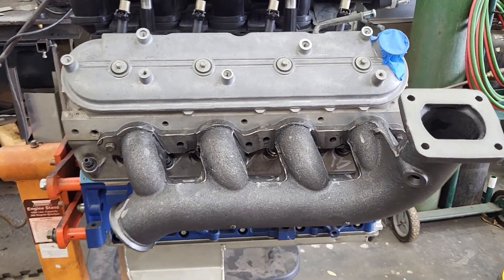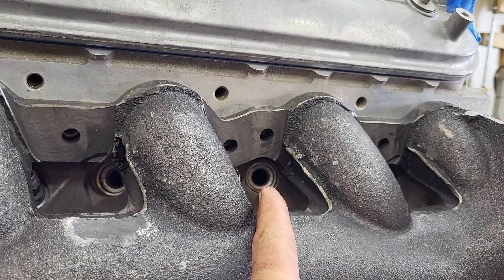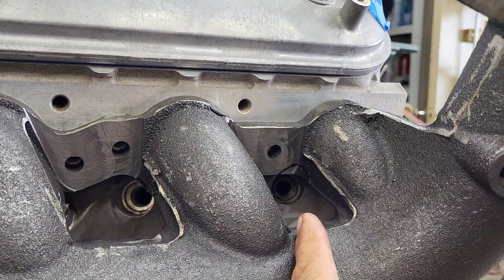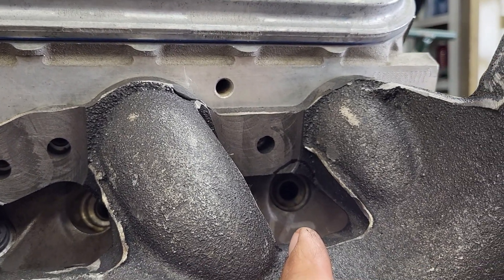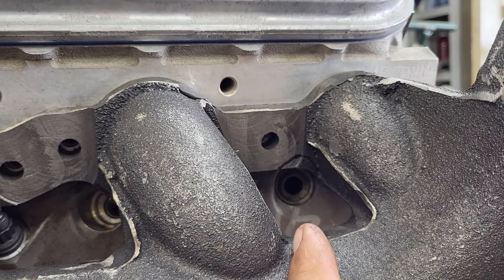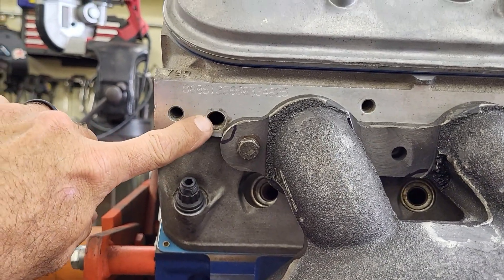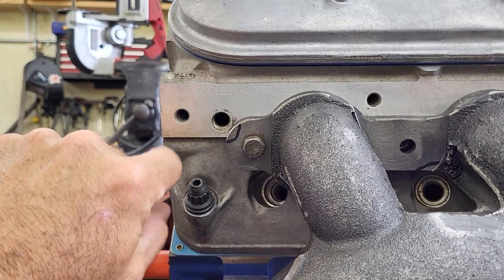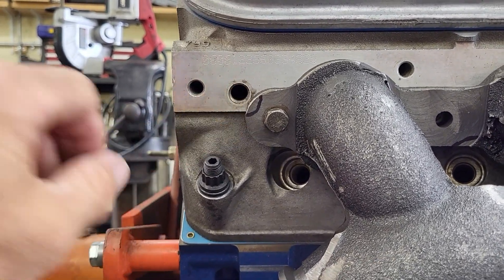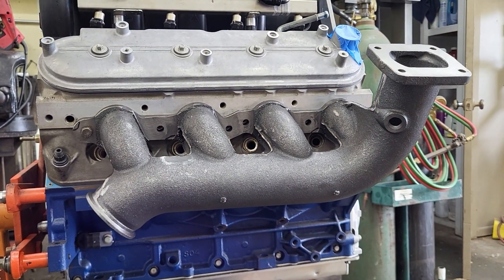It looks pretty good. The only issue I see initially is the spark plug hole for that one cylinder is pretty shrouded. I drew a line on there — I'm not going to take that much off, but it gives me an indication of where I need to run the burr. I'm going to do this one a little bit as well, just a touch. Then there's the plug for the coolant sensor on this side — I'm just going to notch the corner. I marked it where it needs to be notched, knock some of the burr off, and clean up the inside a little bit.